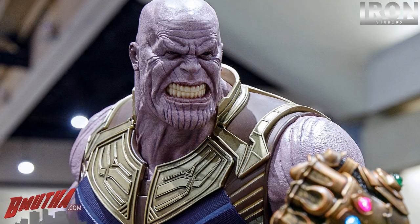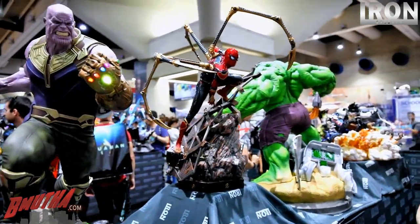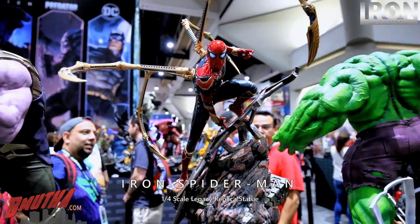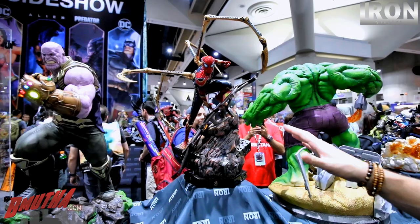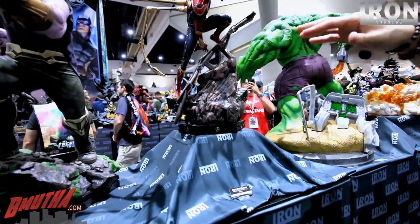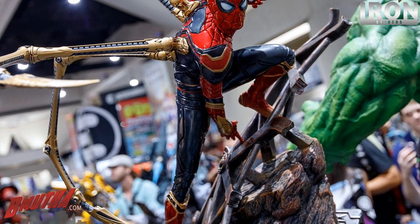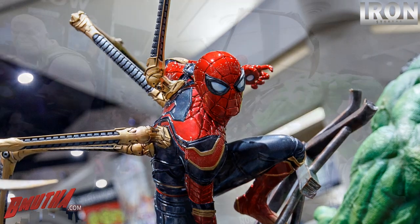Beside him here is a brand new piece — Iron Spider-Man. This is the Wakanda base, and this is the Titan base. We started to work on this design about a year ago, but they changed a lot of the design details, so we waited for the movie to come out so we could make the correct, right Iron Spider-Man. And this is it — it's huge.